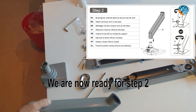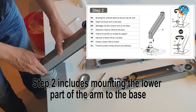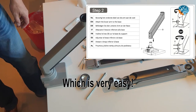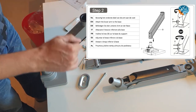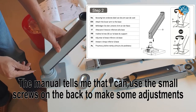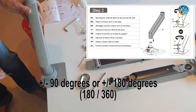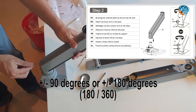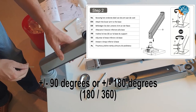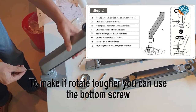We are now ready for Step 2. Step 2 includes mounting the arm — the first part of the arm — to the clamp, which is easy. The manual tells me I can use small screws on the back to make adjustments on how stiff it moves, and also whether you want a 90-degree or 180-degree angle. Let's keep it at 90 degrees for now, and to fix and stiffen it, you can use the button screw.